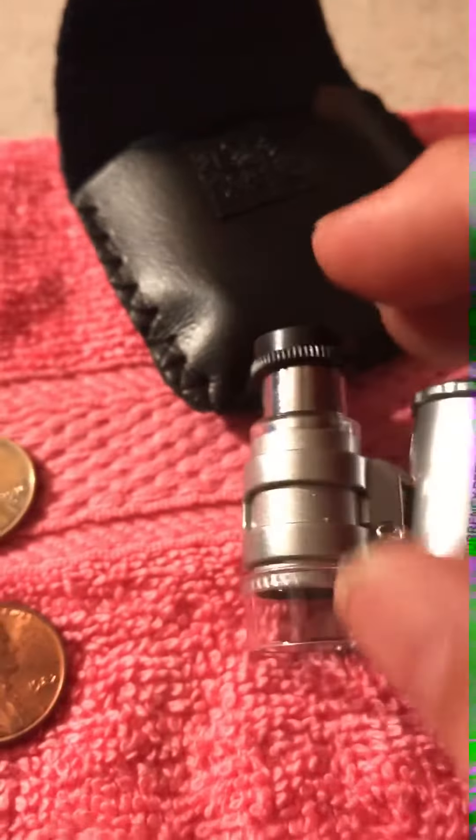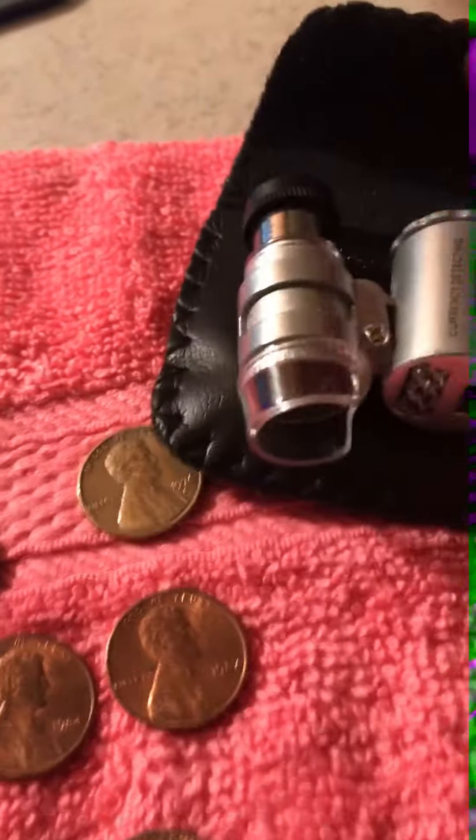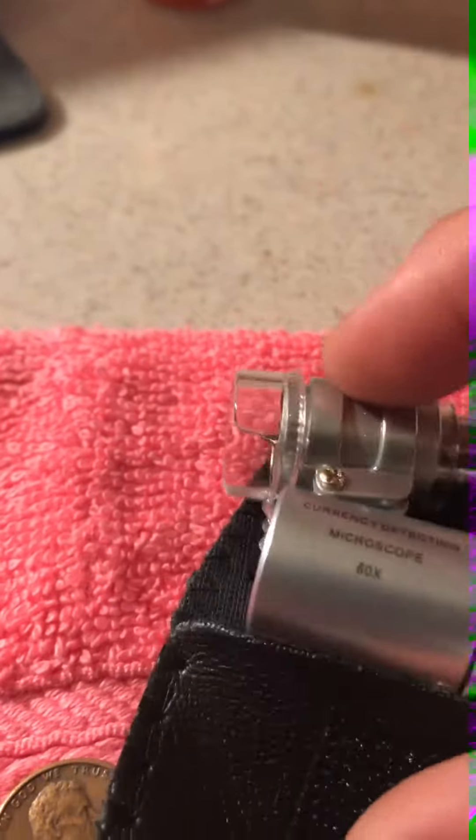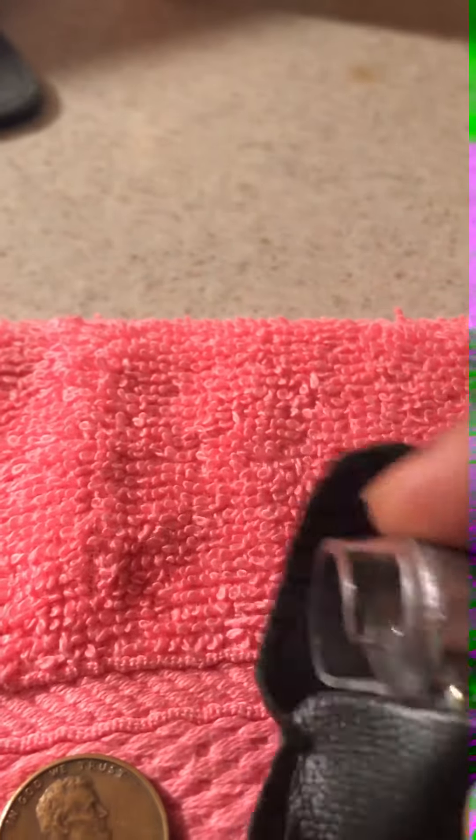I recommend getting it. It's $6.99 on Amazon — not a bad price. A nice little case comes with it, it fits right in there perfectly, and you can stick it right in your pocket.